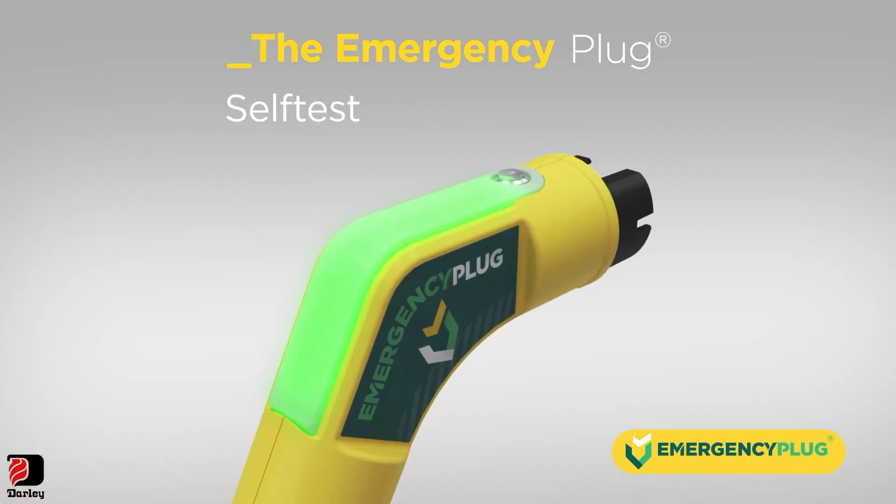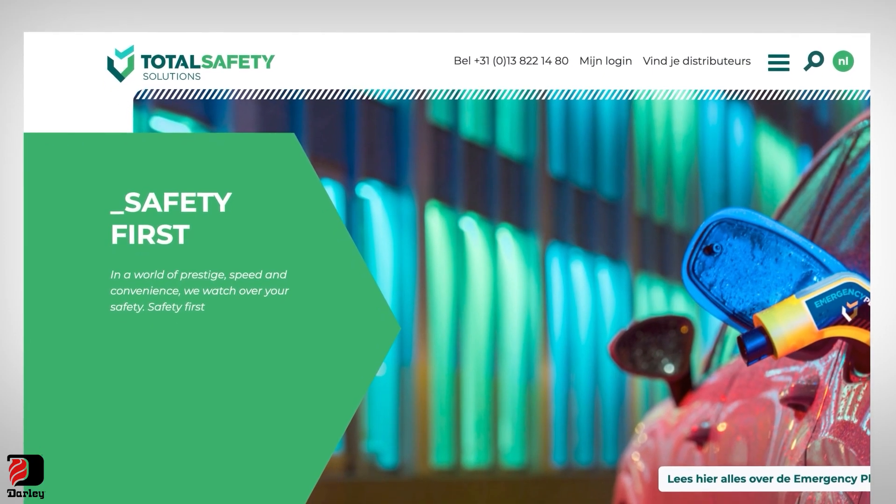In the rare case the emergency plug turns red after the self-test, it has failed. Do not use the plug, and contact Total Safety Solutions or an authorized service point.